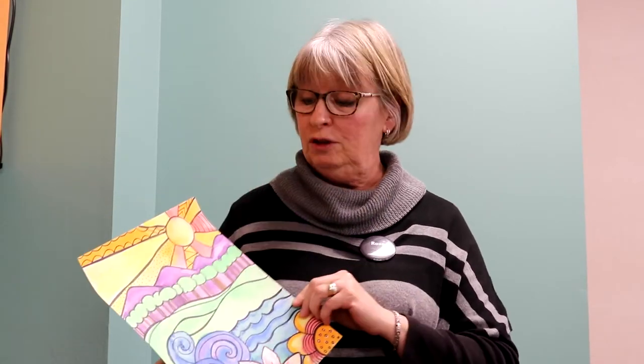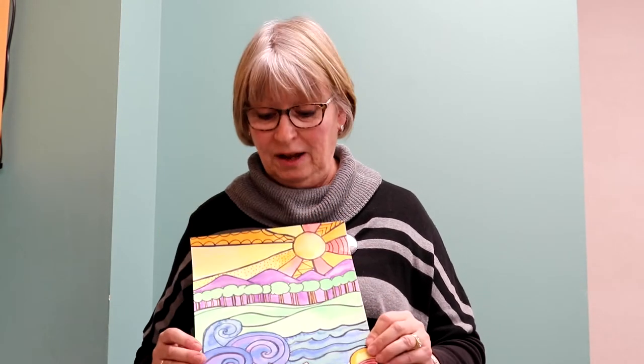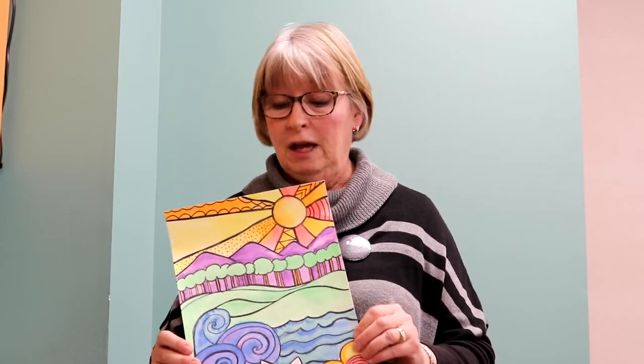Hello my art friends! It's Miss Rose from the Cary Area Library again with another fun art project for you to do at home. It's going to be Earth Day April 22nd, so I thought it would be fun to paint a landscape picture celebrating Earth. We're also going to talk about an artist named Robin Mead who does colorful landscapes.